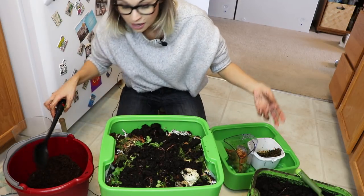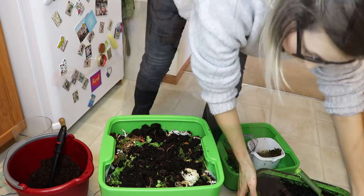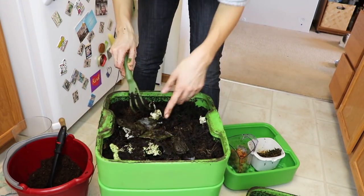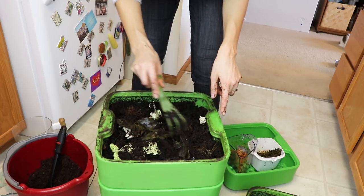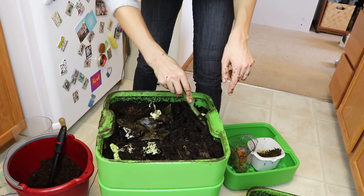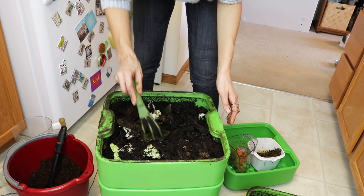Now I'm gonna put one of my old trays on top. I would say the lettuce and cabbage in here — in about a week or two weeks all this will be gone and it'll just be a beautiful smooth layer of compost.